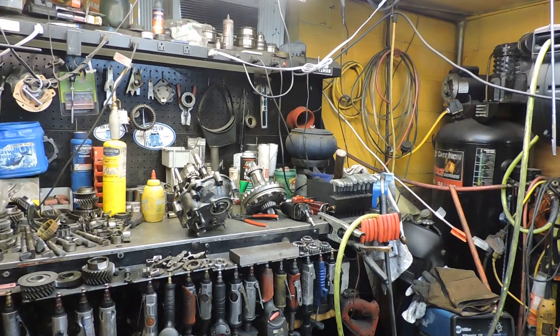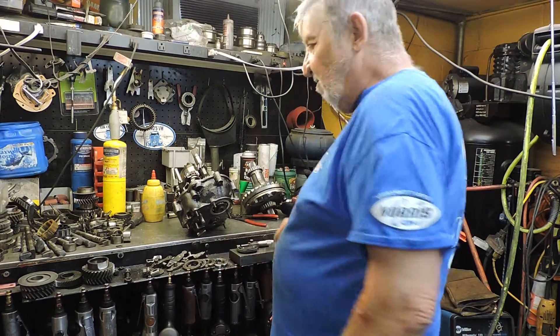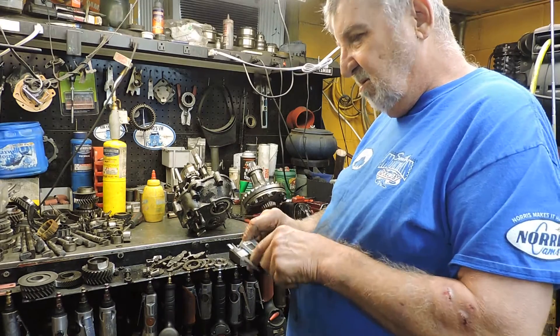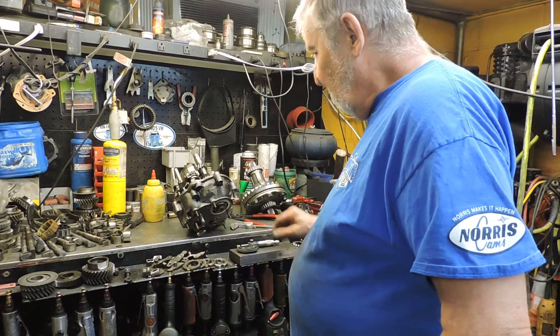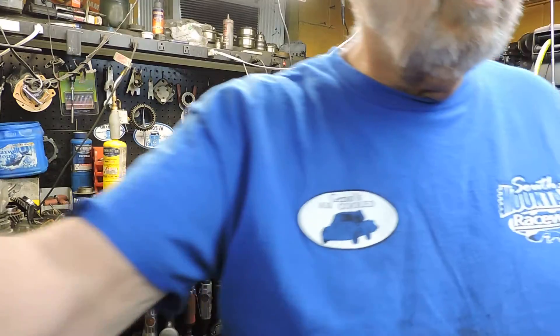Back at Geno's Air Cool. A couple little tips I want to give you. There's two things that are handy when you're doing transaxles, and I'll show you over there on the wall.